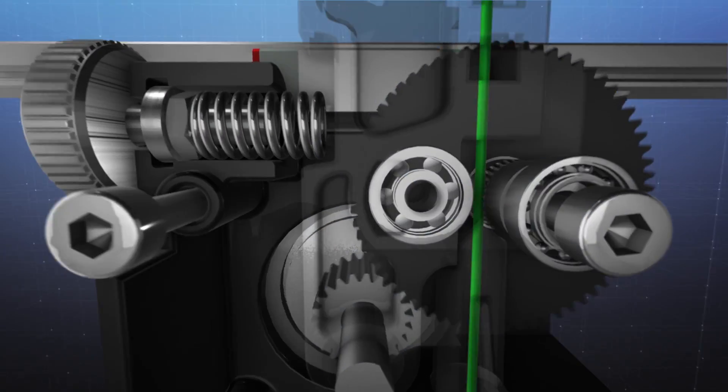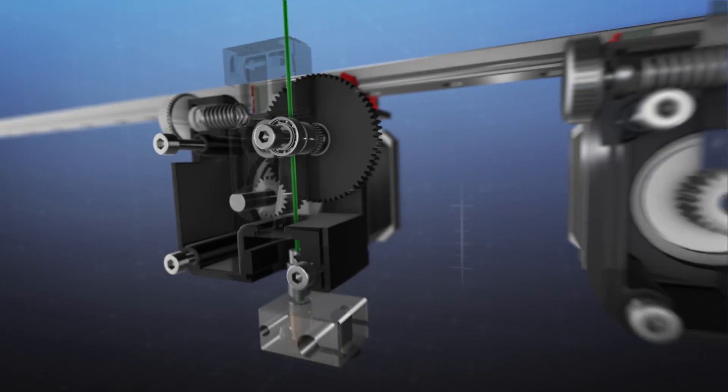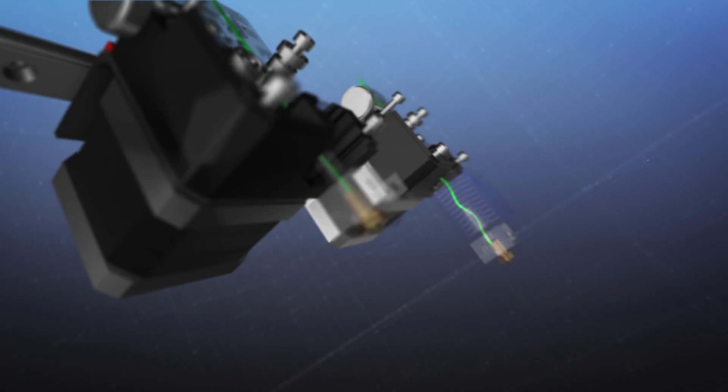3 to 1 Titan gearing enables the use of more lightweight motors without compromising pushing power. By shortening the distance between the hob and the melt zone, Titan Aero has increased the flow responsiveness, giving you cleaner, precise extrusion, resulting in cleaner and more accurate prints.